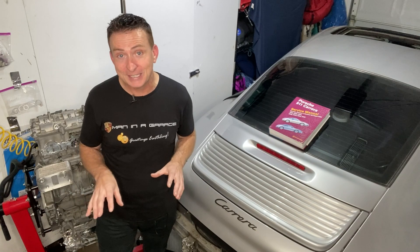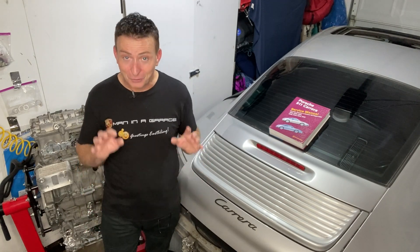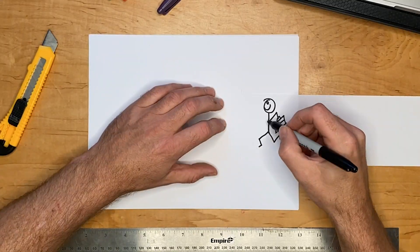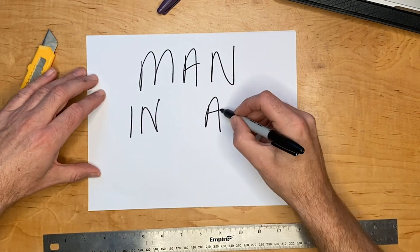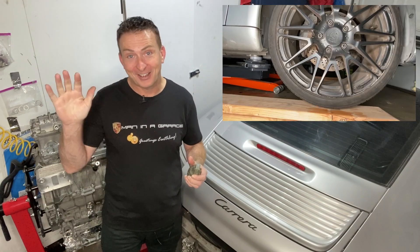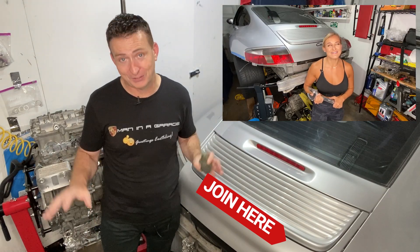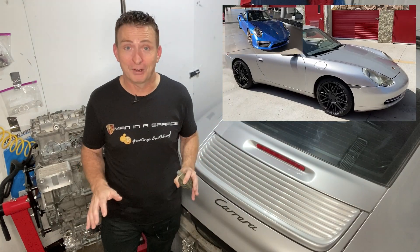All we have left to do is put all the other bits and pieces back on the engine, put the transmission on, stick it back in the car, and we're good — should be easy, right? Thank you very much for watching. A big thank you to Kevin Kurzminski and Edward Miglior and two new members — thank you very much for joining the garage, and thank you to all of the members for your generous support in helping to get this beautiful car back on the road.